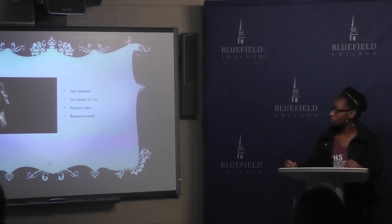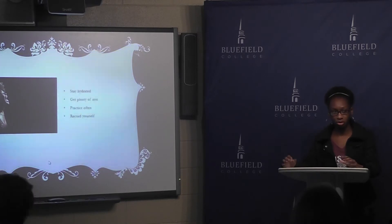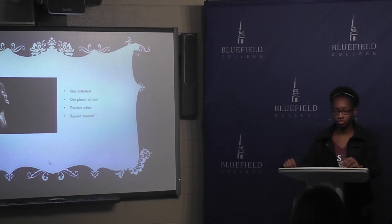Some other tips that will help you sing better: you have to stay hydrated, because if not, your voice will not reach its full potential. You have to get plenty of rest — it's like going out to play a game and you haven't gotten your full amount of sleep, you're just not ready. You have to practice often and record yourself to make sure that you are getting better and not just making the same mistakes.